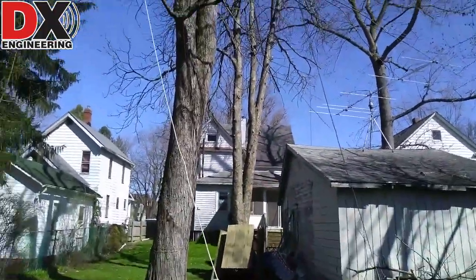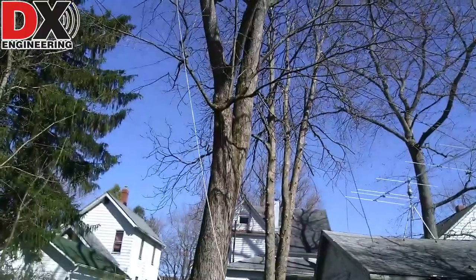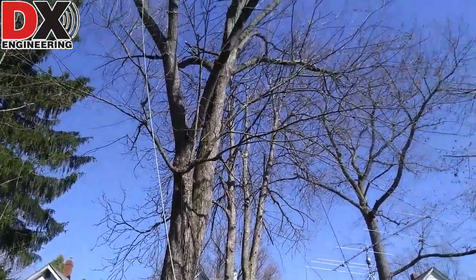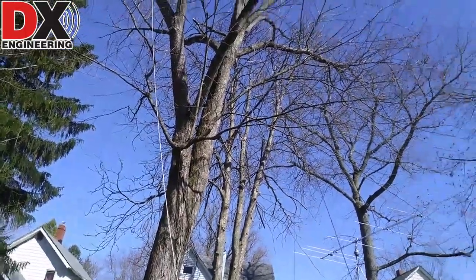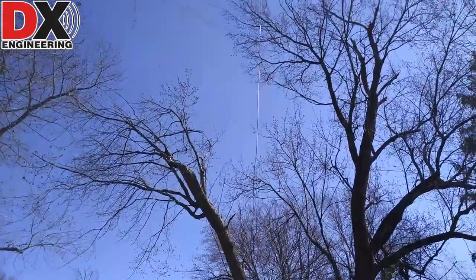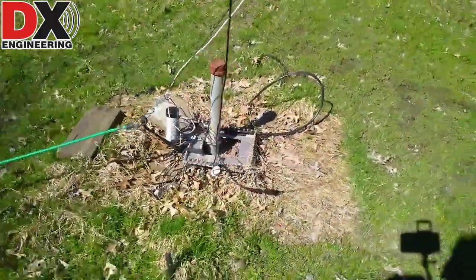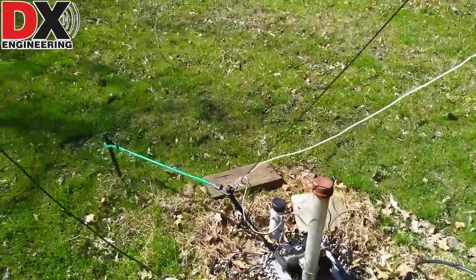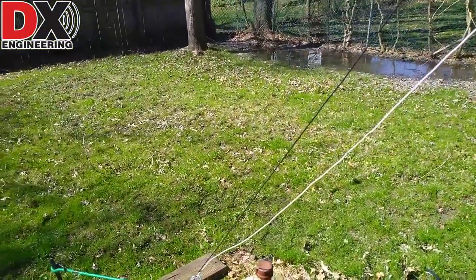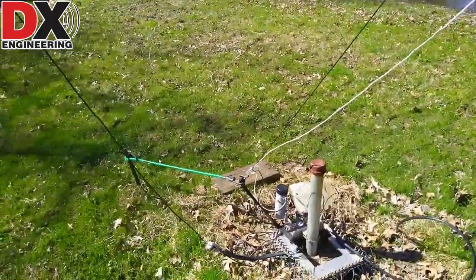Initially I had the 160 and the 80 running and tuned quite nicely for the CW portions of those bands. Could work some sideband too, but not too far up the bands. Then I added the 40 meter wire and that shifted the 160 and the 80 down. Here's the 40 meter wire that goes up at another angle up to another tree branch high. So it's possible — I still have some work to do on it — but it's possible to get 160, 80, and 40 all from the same feed point. And that's worked out quite well. That's what I'm using on those bands here at K8RR.